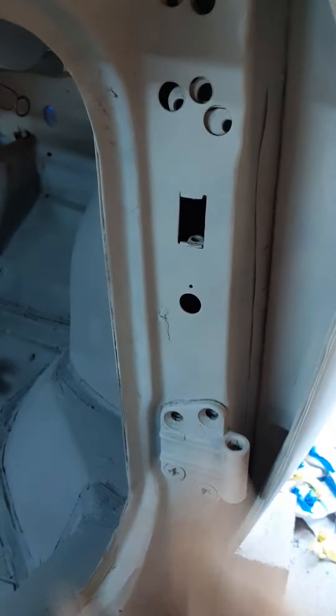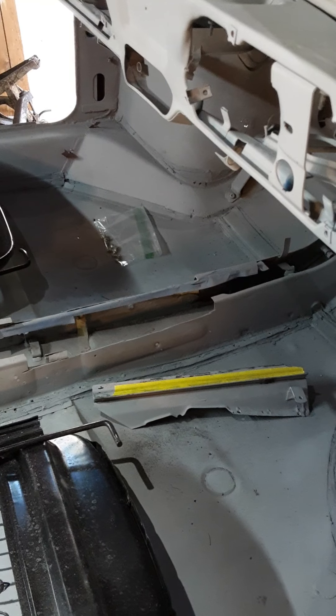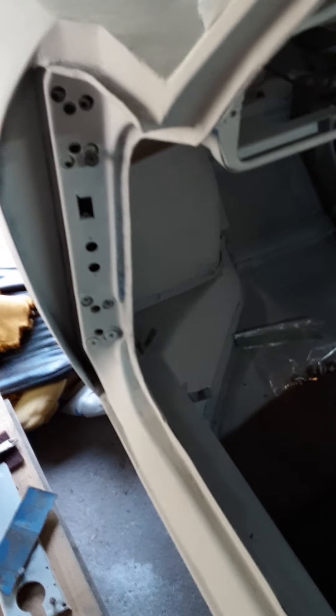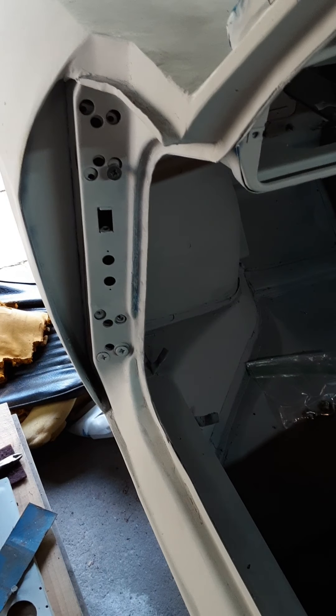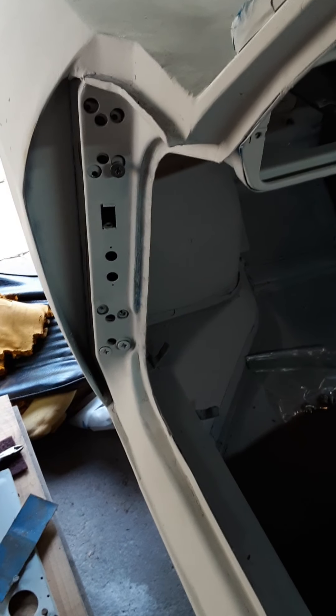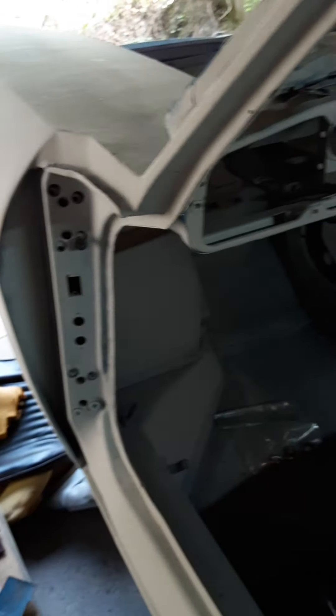We had some broken screws in the door jams on both sides. I bought a screw extractor set, which was recommended, and it worked pretty good — out of the five broken screws, it removed three of them quite handily, so I was very impressed with that. I've still got two in there that are going to have to be drilled out and helicoiled, so I've already bought the correct helicoil set for that. I want to get these issues fixed before putting it in filler primer so I don't have to go drilling around on things after the car is painted.